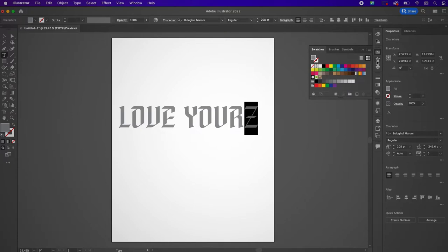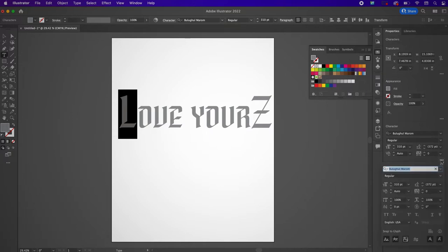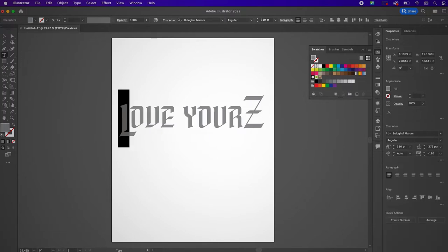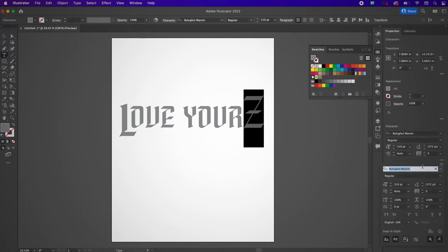For the letters L and Z, I'm going to change the font size to 310 and also change the position of the font to be negative 60 points. I'm changing the baseline shift so that it's negative 60 and changing the tracking so that it is negative 180. For the letter Z I'm also going to change the baseline shift so that it's negative 60 as well.